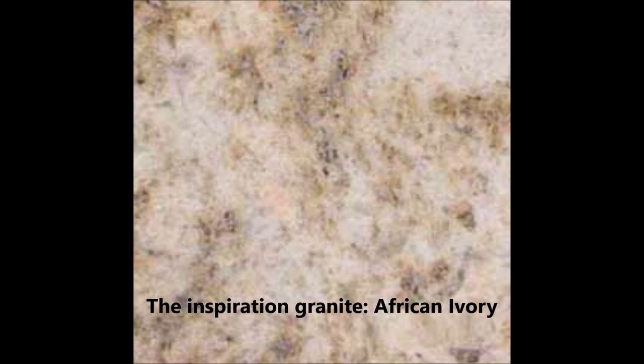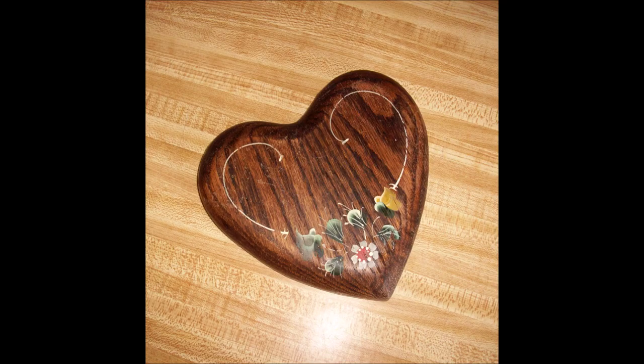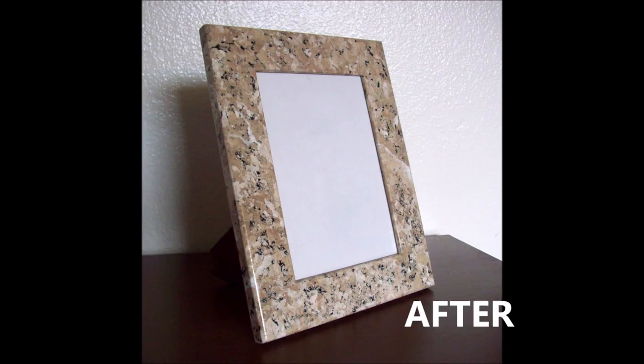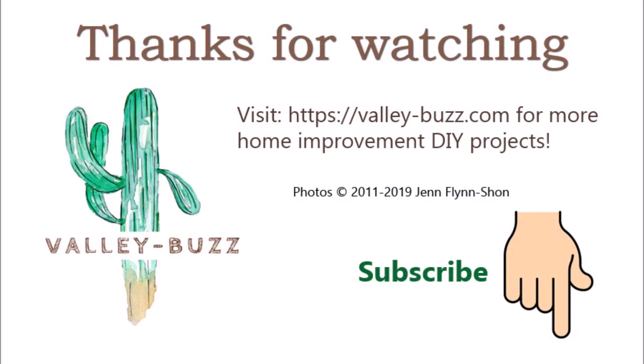If you've made it this far, thank you for sticking with me. I wanted to give you some bonus footage of other projects I completed using these Gianni granite countertop paint kits, because this stuff isn't just good for counters — it looks really cool on just about anything. Let me know what you think of these projects in the comments below. If you enjoyed this video, please give it a thumbs up and subscribe. I post a new video every Friday morning at 6 a.m. Arizona time. Products and supplies used will be listed in the description. Head over to valley-buzz.com for even more DIY home renovation projects. Now go take on a DIY project of your own — later, warriors!